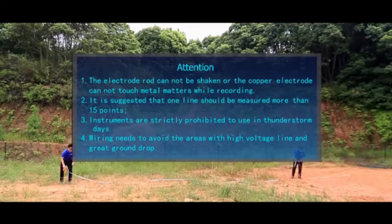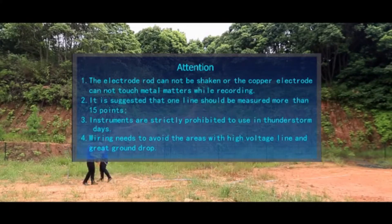Attention: the electrode rod cannot be shaken, and the copper electrode cannot touch metal objects while recording. It is suggested that one line should be measured for more than 15 points. Instruments are strictly prohibited from use on thunderstorm days. Wiring needs to avoid areas with high voltage lines and large ground elevation drops.